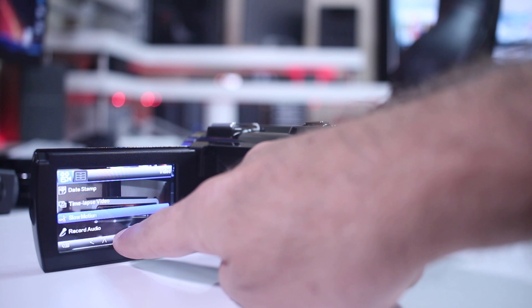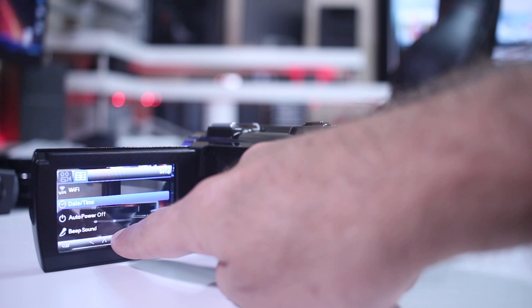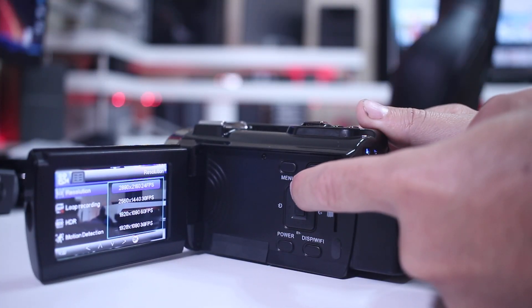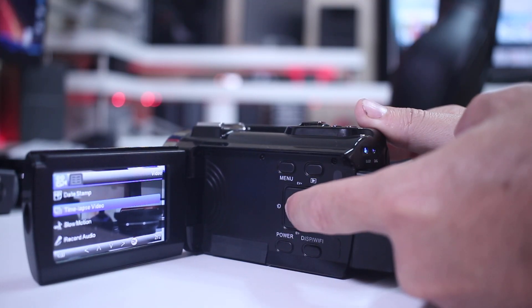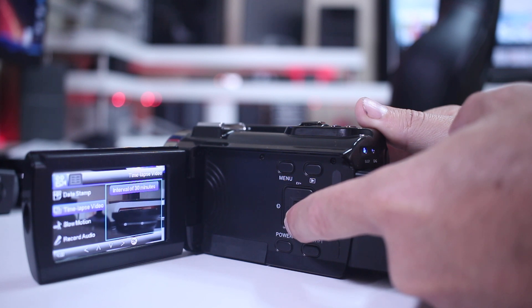The screen is a touchscreen, so we can use the navigation buttons or our finger to navigate the menu. It is a basic menu with the most common settings. Notably, the maximum resolution is 2880x2160 at 24 frames per second, but I would suggest using 1080p at 60 frames per second for the best balance. There is also a time-lapse option, which I really enjoy on any camera.